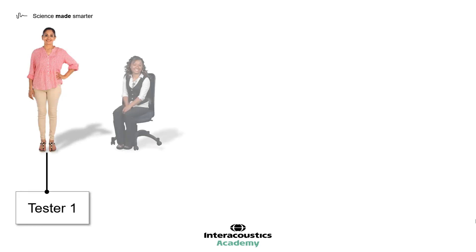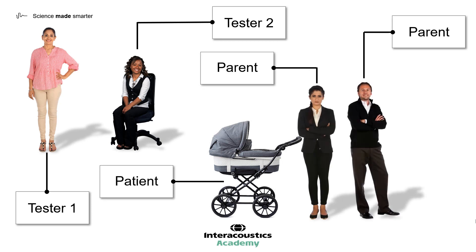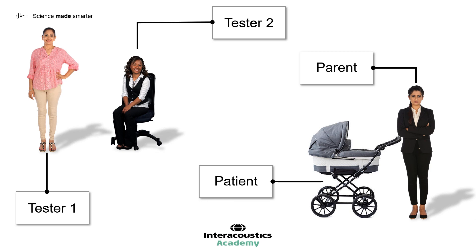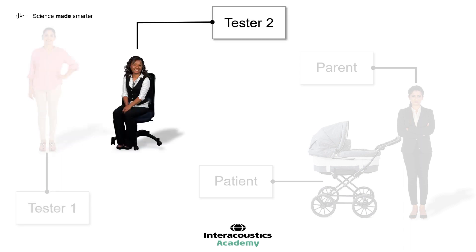The final piece of preparation relates to the people involved in the test. We've already met our two testers, and here we have our patient, their parents, as well as a sibling who has joined the family for the appointment. My first recommendation in this scenario would be to ask one of the parents to take the sibling out of the room during testing. It's perfectly understandable that both parents would want to be present, however, to minimise distractions, it would be best to ask them to leave and rejoin once testing has been completed. The role of Tester 1 is typically to lead the testing, which involves the presentation of the stimulus and visual reinforcers. The role of Tester 2 is to engage the child. It is really important that Tester 2 is seen as a friendly, approachable individual who builds a rapport with the child.